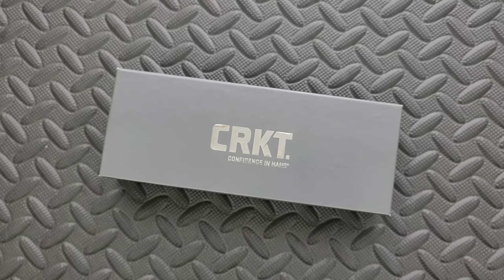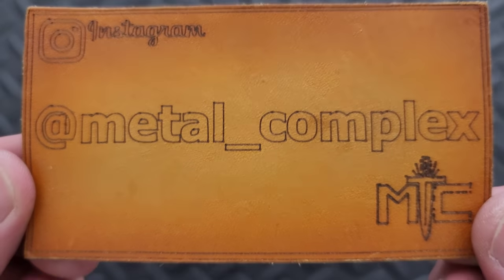I'm also going to link this if it is available. Thanks so much to my patrons for supporting me, and please make sure to follow me on Instagram at metal underscore complex.